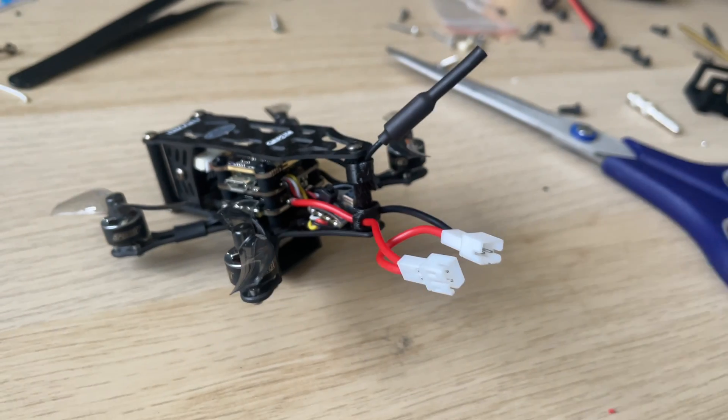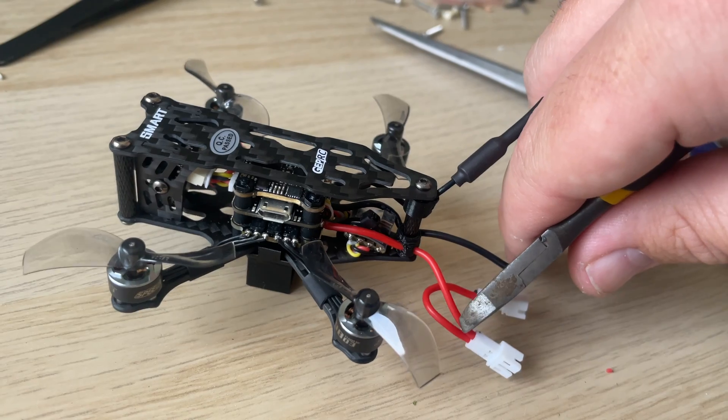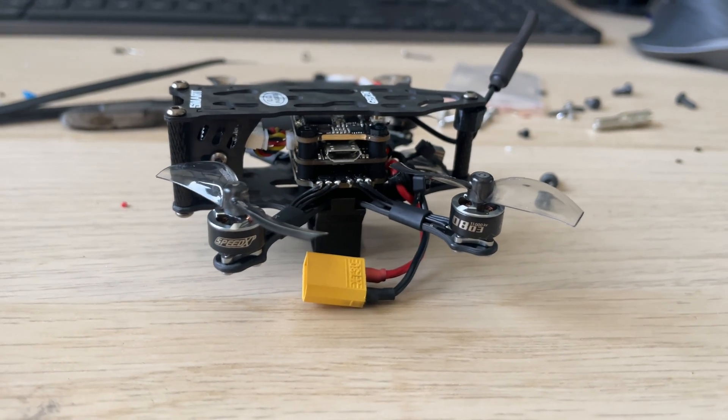GEPRC want you to fly with two 1S 450mAh batteries and they give you a series PH 2.0 connector. I had to think about what would make you want to buy a 2S quad and use it with 1S batteries. The logic I came up with is to differentiate in the market and get you to buy the Smart 16 when upgrading from a whoop without investing in new batteries. They probably also figured someone like me would just cut it off and put an XT30 connector — which is exactly what I did.